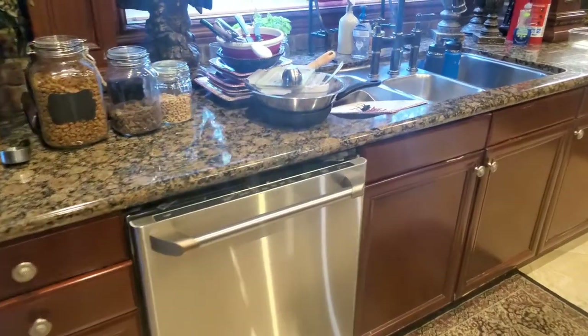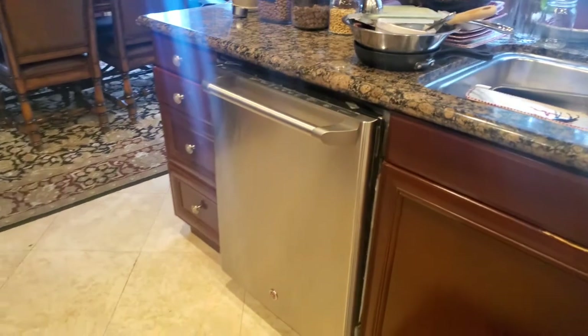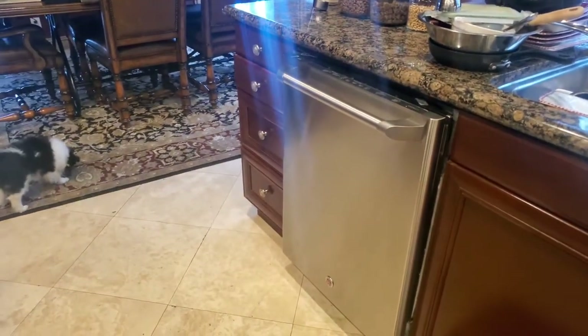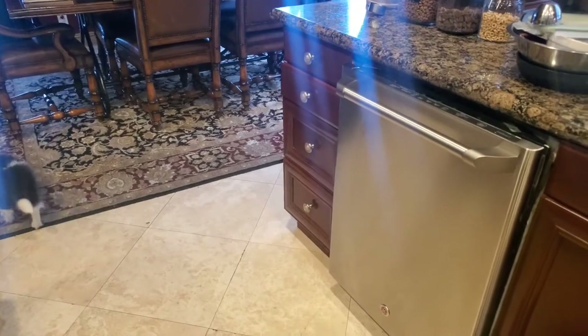I got online, did my research, and found that the Bosch is the number one rated dishwasher. They have a 100, 300, 500, 800, and then some high-end ones. So I got the 800.